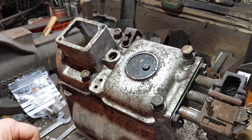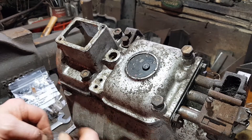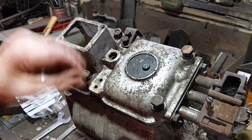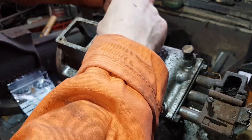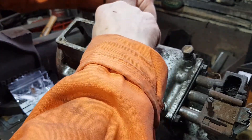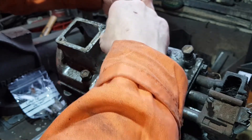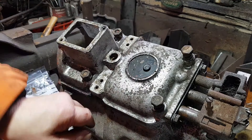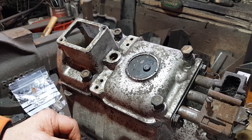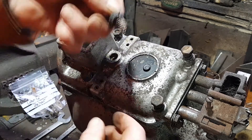A lot of people moan about the leaks on old cars, but I like to think of it as an active anti-corrosion system - it stops everything underneath rusting. When it's covered in oil it can't rust. I can't do this left-handed because I've got to hold the bracket. So, bracket off, seal and spring.